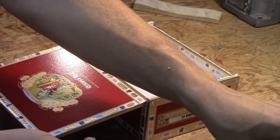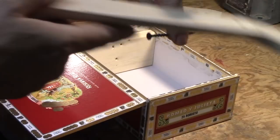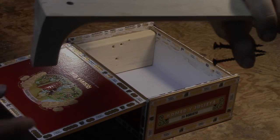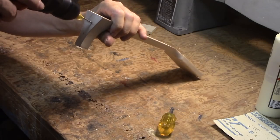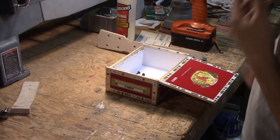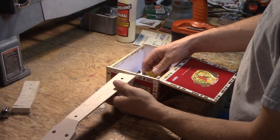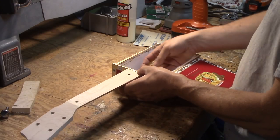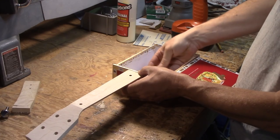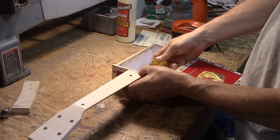You have three screws that are included in the kit — two longer ones and one shorter one. That will line up accordingly, with the two longer ones being on the top side and then the bottom will get the shorter one. I'm going to install the neck onto the box here and see how that fits. I've drilled the holes and I'm going to line those up. I've got them protruding from the box just a little bit. Get them all three started.